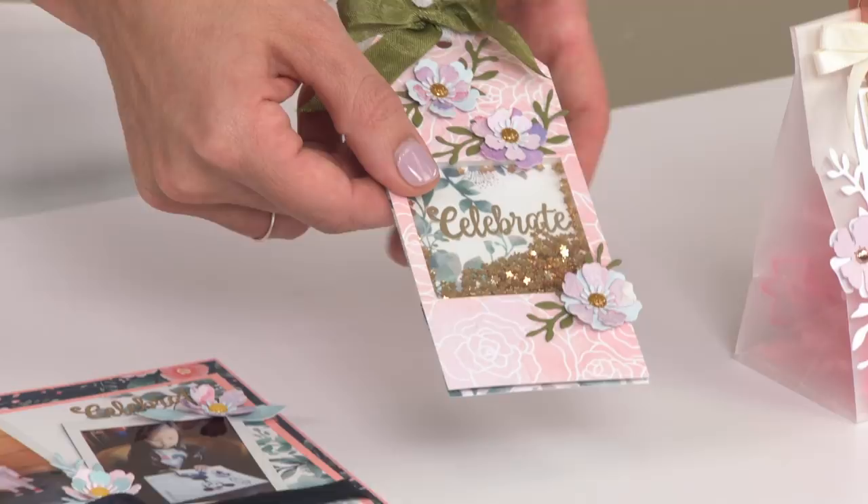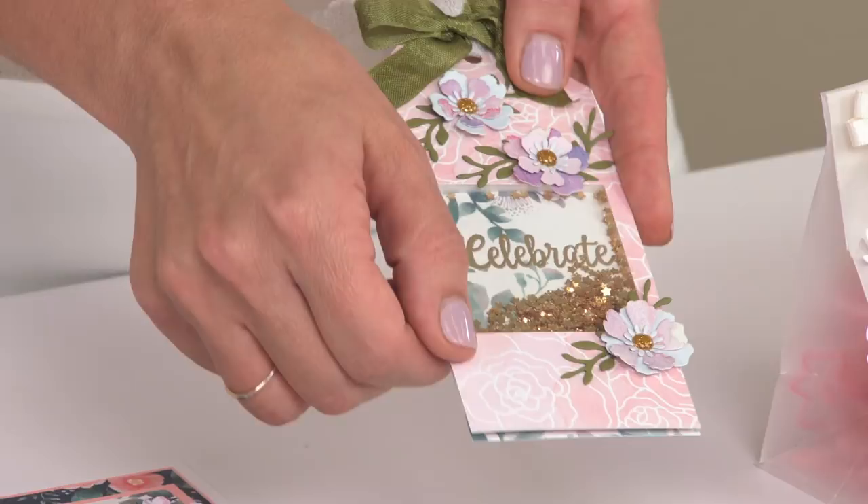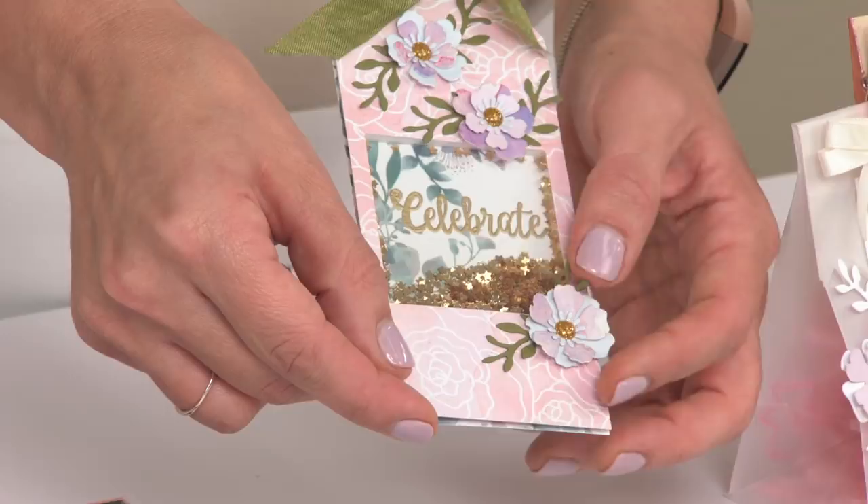Next up, we have this tag, again using the celebrate sentiment, but we've used the square frame shape to create a negative space, giving us the perfect little shaker tag. And again, we have those beautiful three-dimensional flowers — such a nice touch down there.